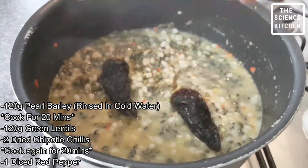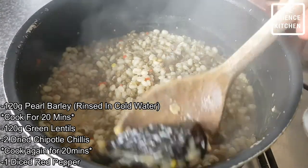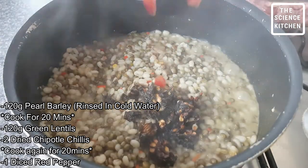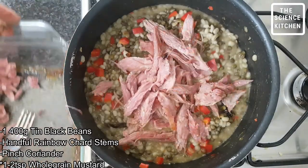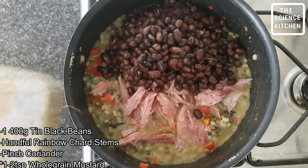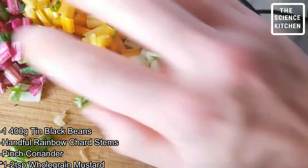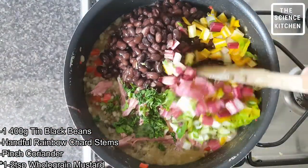Next, two dried chipotle chillies that give it a smokiness and that heat. Cook that out for 20 minutes, take out, chop, then to the pan add some diced red pepper and our shredded ham hock. To this we're gonna add some black beans, some chard — some ruby coloured chard — and some coriander.